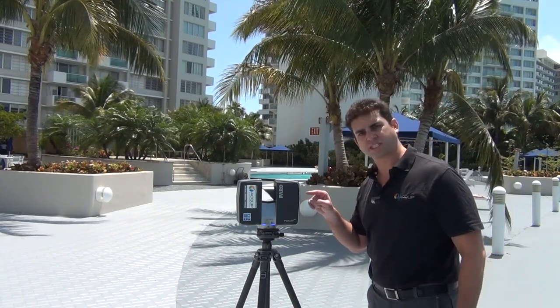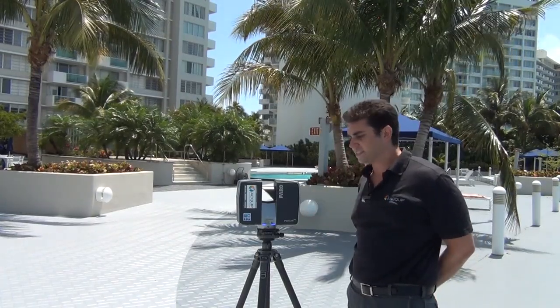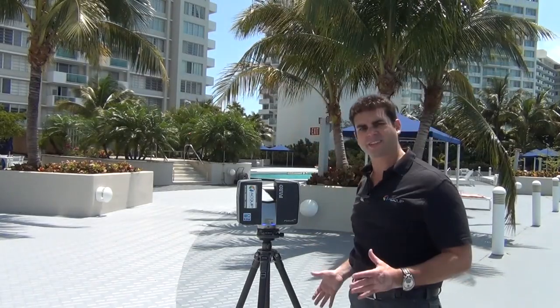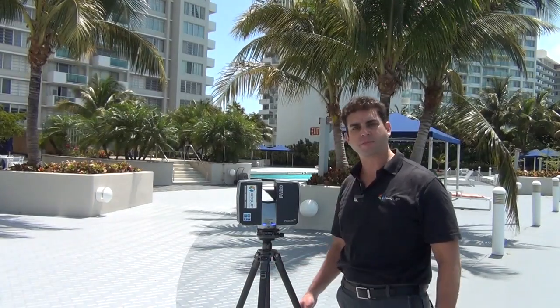So now I'm just going to press the start scan button, and Sammy is going to set itself up and then spin around and digitize everything it sees around it, minus what is down here below by the bottom of the tripod.